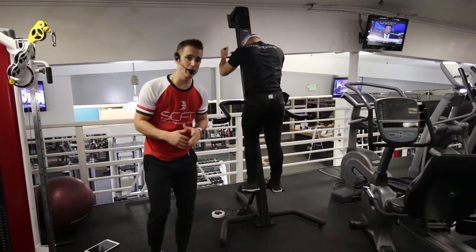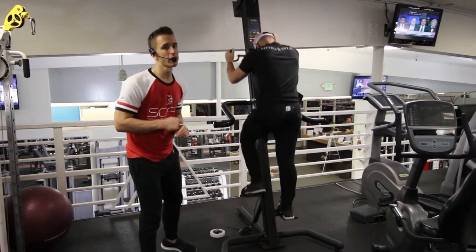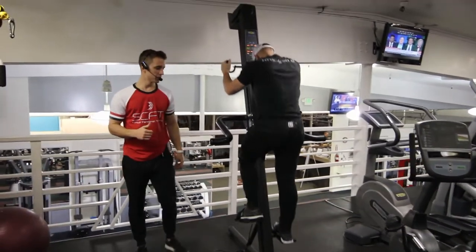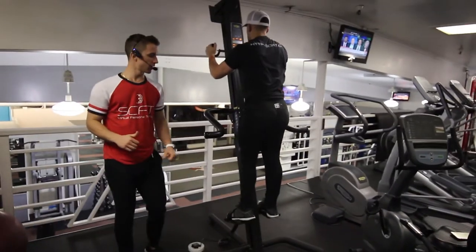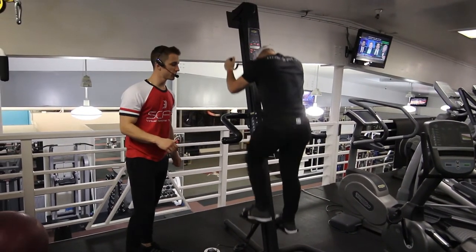This is the VersaClimber left leg isolation using a partial range of motion at 75% intensity. He's coming up partially with that left knee and partially with the right arm, then coming back down to the starting position.